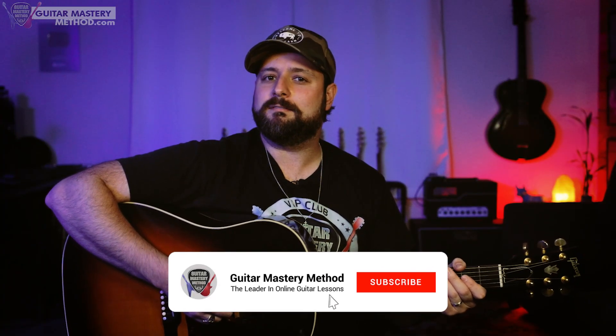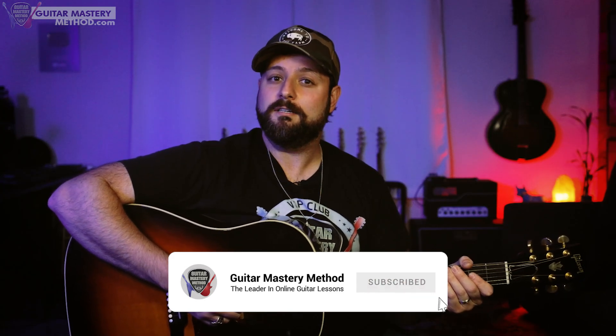By the way, real quick — if you're getting some value out of this lesson, please hit that like button and consider subscribing to our YouTube channel. It really helps us out and lets us know that you like these lessons and would like to see more.